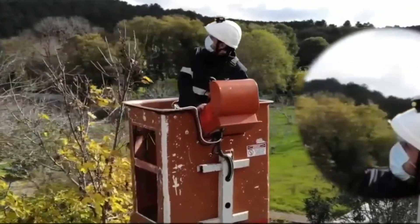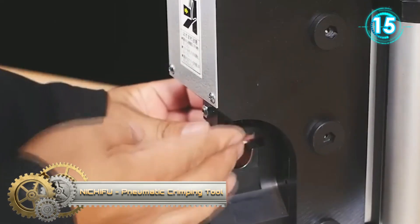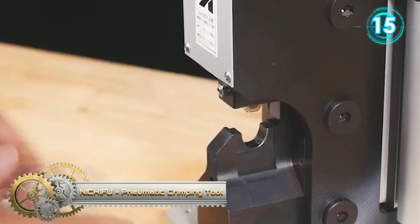Worn on the helmet, it provides a complete field of protection and warnings of unexpected voltage presence. A foot-operated pneumatic tool is used to crimp lugs and sleeves for easy crimping for medium and large series.